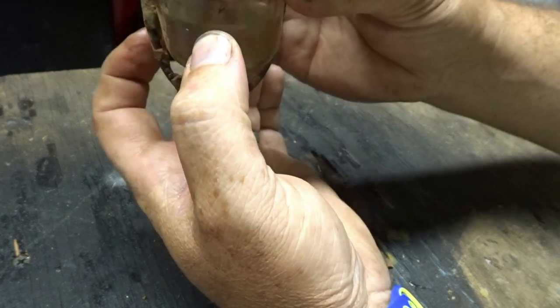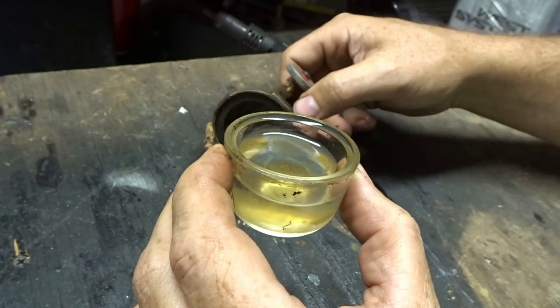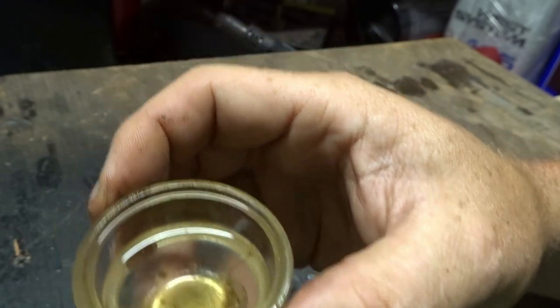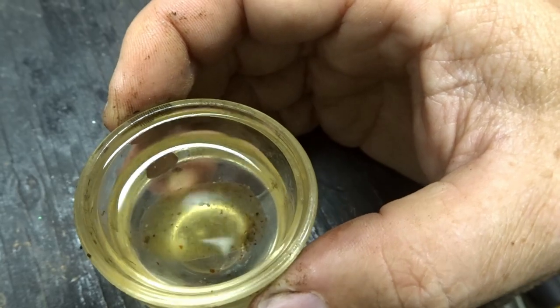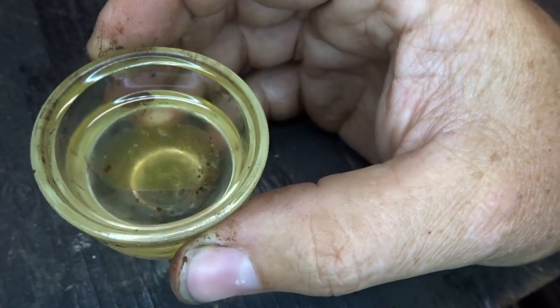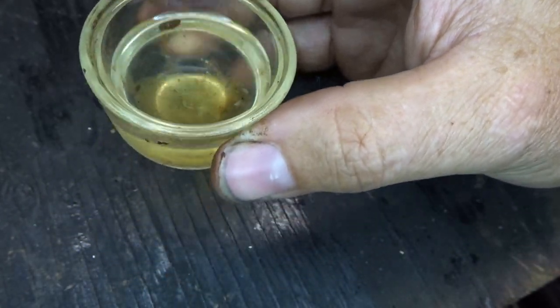This drops down and comes out, and then you can dump out your dirty fuel. You can see that there is some water in there — kind of weird.